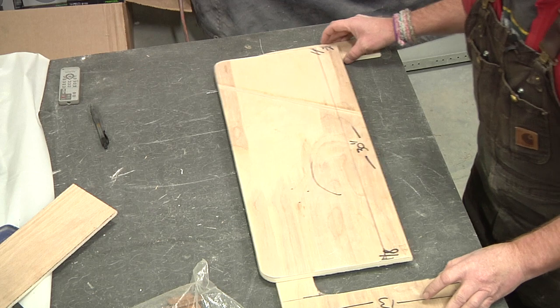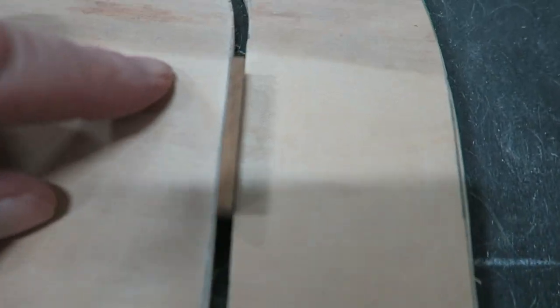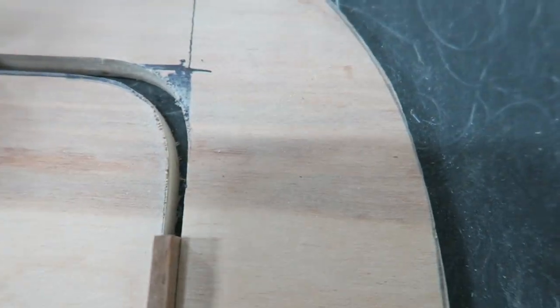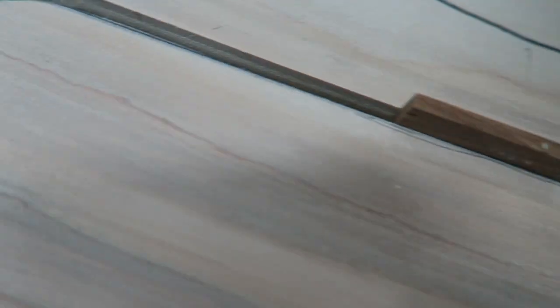Let's see how we did here. We got a good roughly eighth-inch reveal all the way around until you get up to here, and it's just a little bit wider. That's a little sloppy, but I can fill this in with a quick-set compound and that will work. Going over the other side, it's a bit worse, actually.